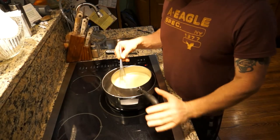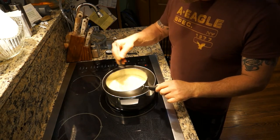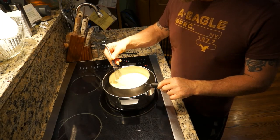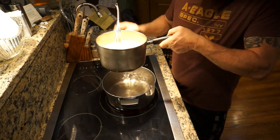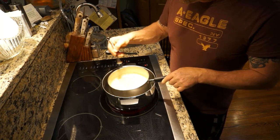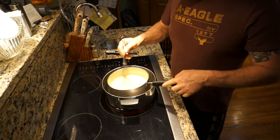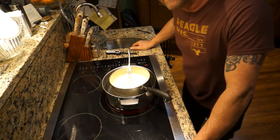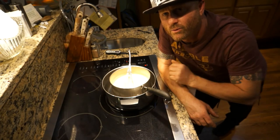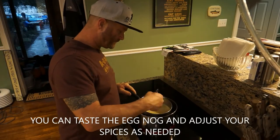It's been about 10 minutes now. Just keep stirring it gently — the good thing about having this pot submerged in the water is we're not going to burn the bottom or burn our eggnog. It's starting to look really good; you can see the spices floating around and the color is good. Give it about another five to eight minutes and we'll be done.